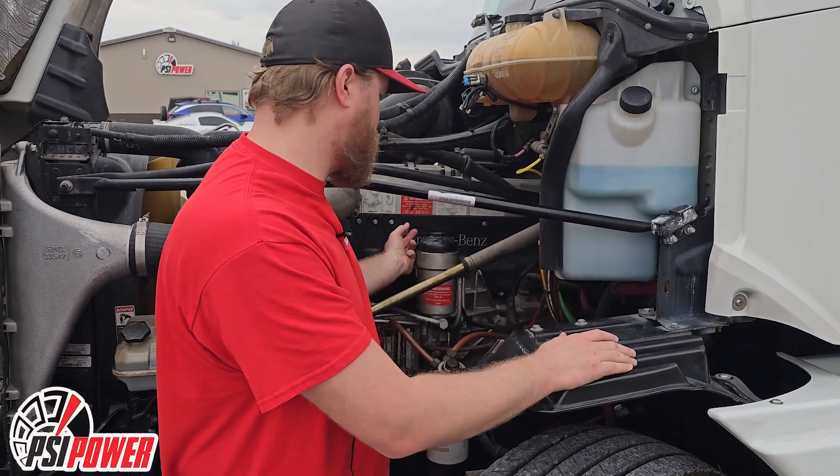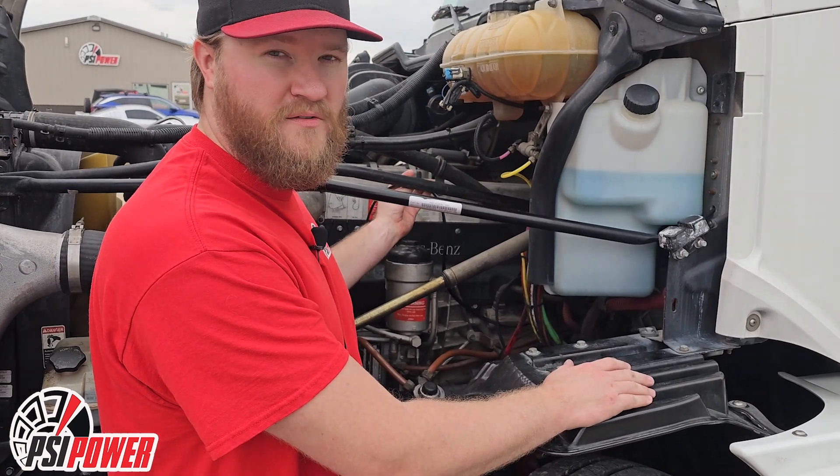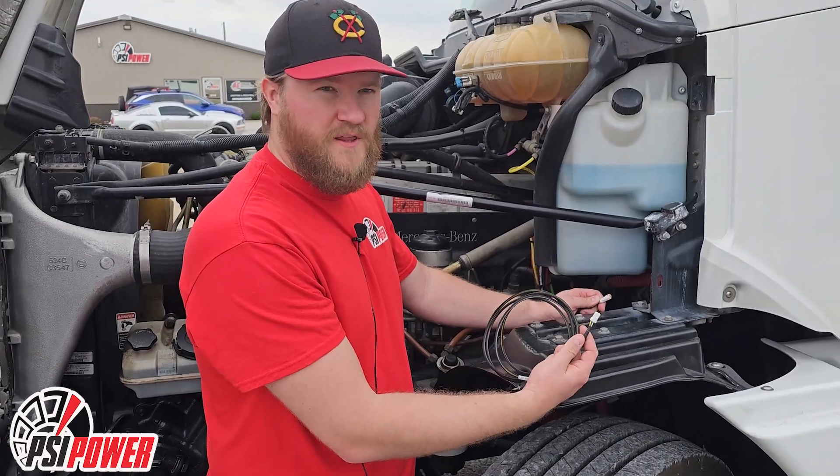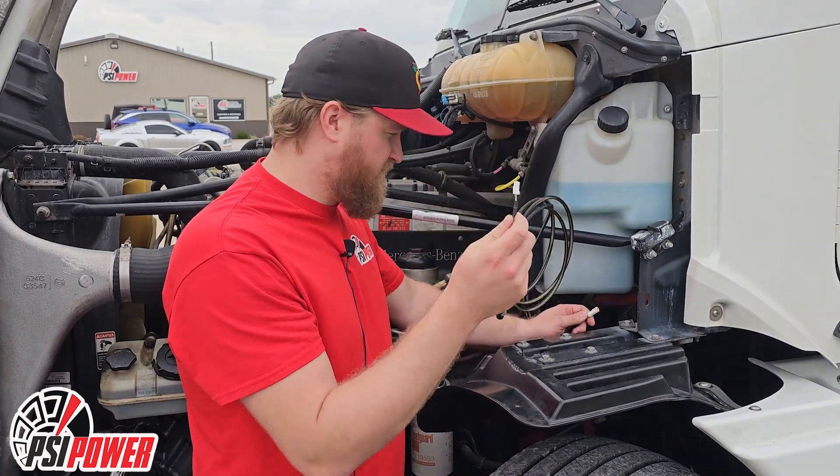Once you're done with that, use the provided zip ties to tie the wiring harness up and out of the way of any moving parts and away from any heat sources.